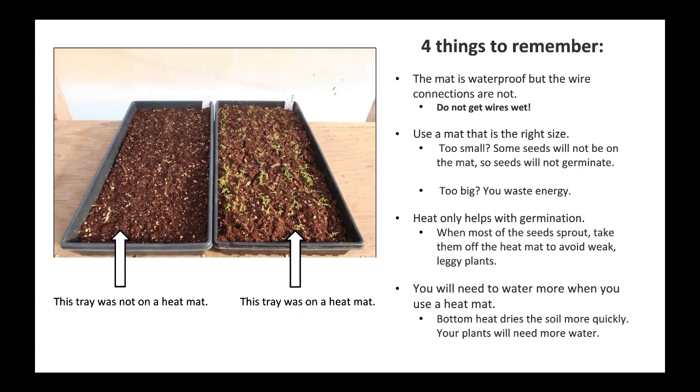This tray was not on a heat mat. This tray was on a heat mat.